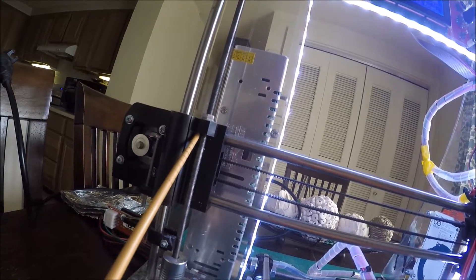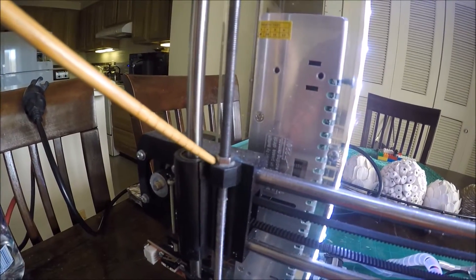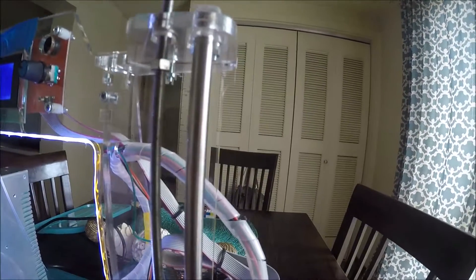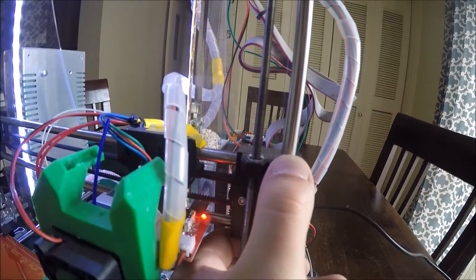Another issue was on the Z-axis — these nuts were walking themselves out. Actually the whole frame was coming apart. What I did was super glue another nut on top to keep them from separating. Not having that axis parallel to the bed caused some issues. You can see on the other side the nut didn't stay on, but it still moves up and down a little bit — it's not as severe as it was before. That issue has been fixed; no more problems now.